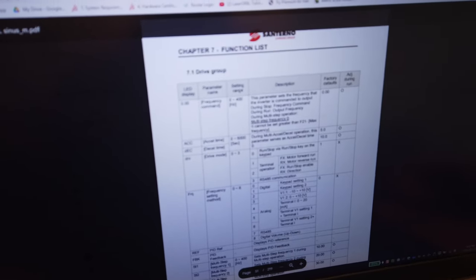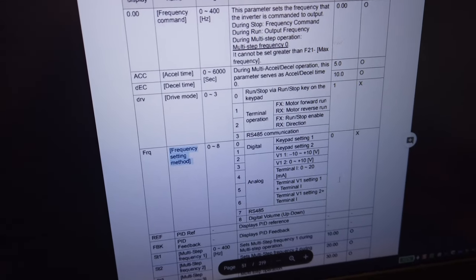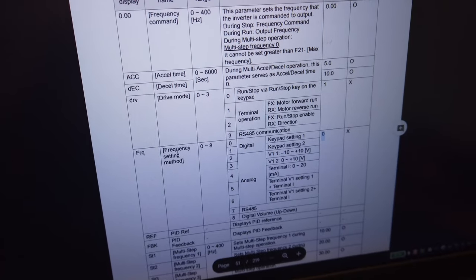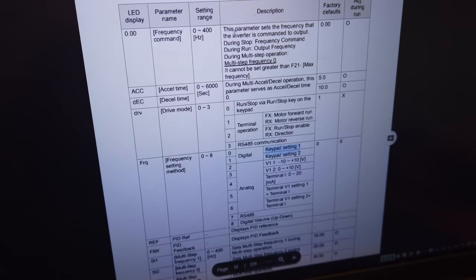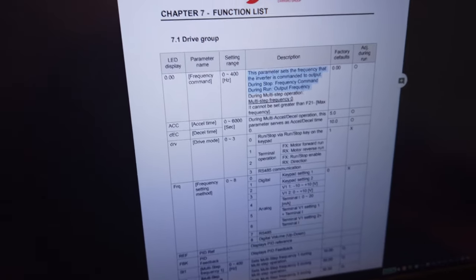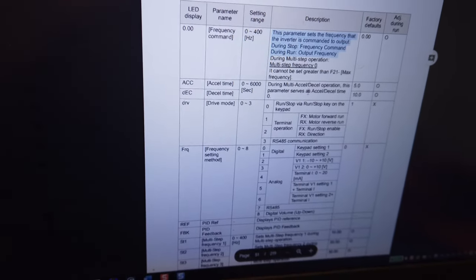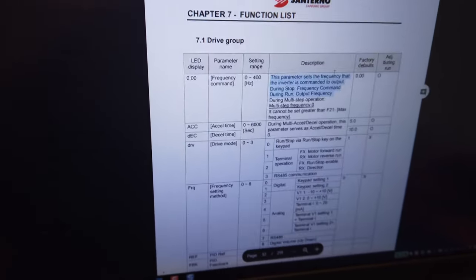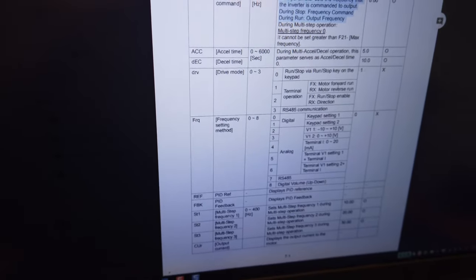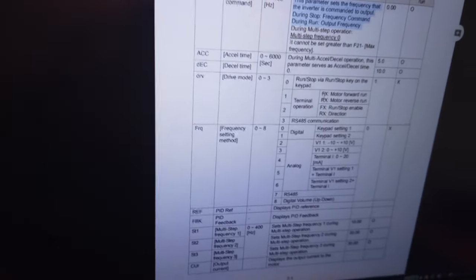We've got the analog pin wired into the VFD — analog out from the Acorn goes to V1 and the common goes to analog common. We turn on the VFD, go to parameter FRQ, change it from 0 to 3, and accept it. Now these VFDs are amazing — there are over 100 pages of parameters, but I only set four or five. I ran a 2-horsepower motor with a 10-horsepower VFD, so I wanted to set current limits because the VFD will fry the motor if it draws too much current without a limit set.